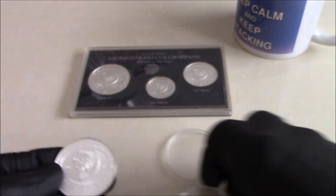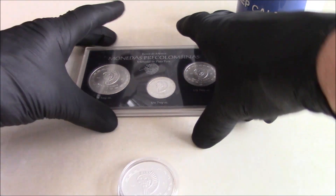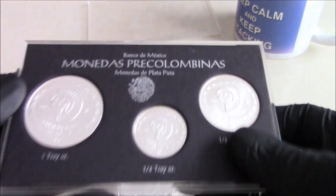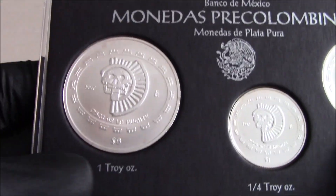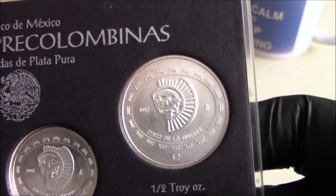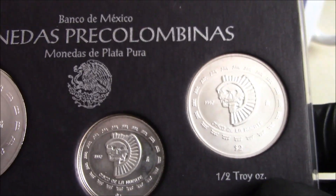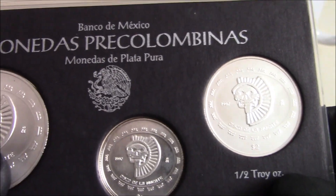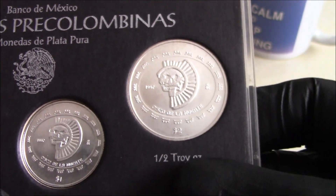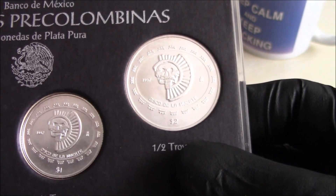I have a feeling they have quite low mintage as well, and they were indeed. I have a set here which has the one ounce, quarter ounce, and half ounce. The mintage for the one ounce was about three and a half thousand, and the quarter and half ounce were between two thousand four hundred and three thousand. So very, very low mintage.